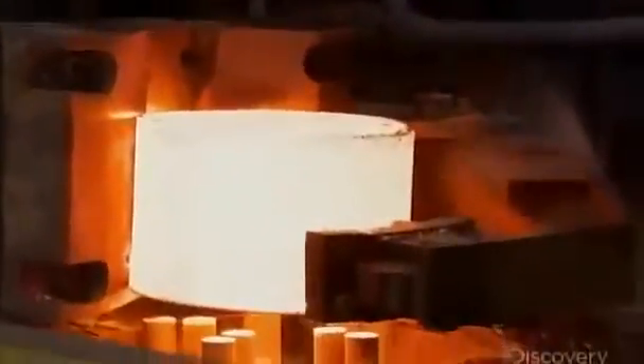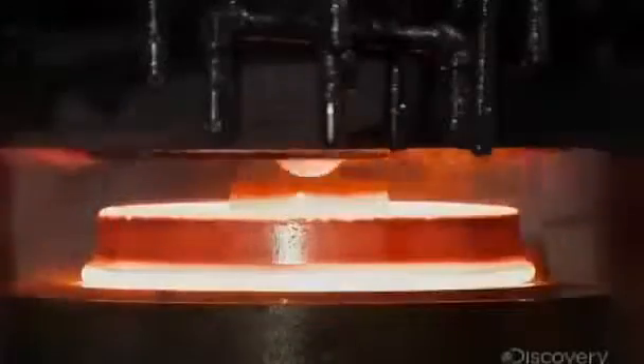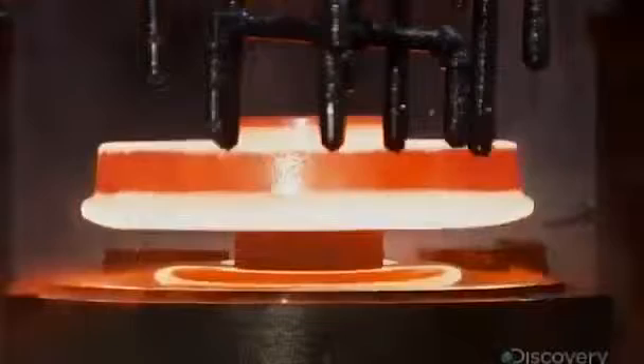A machine then places the molds into a high-pressure water descaling unit that removes the outermost layer of metal. A press then squashes each mold like a marshmallow with 9,000 tons of pressure, forging it into the rough shape of a train wheel.